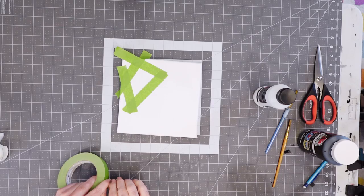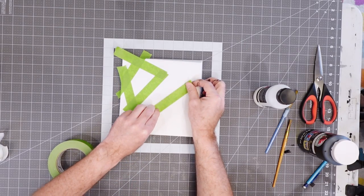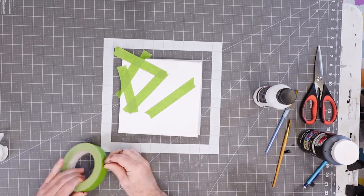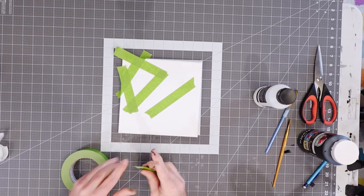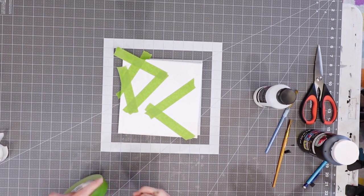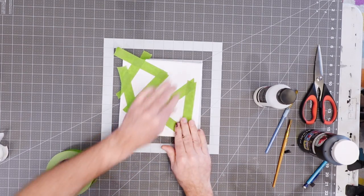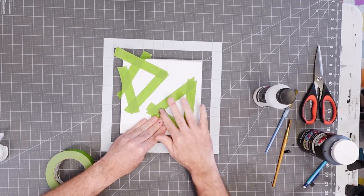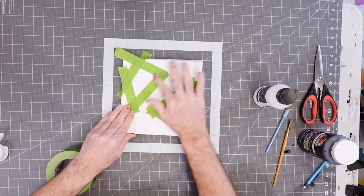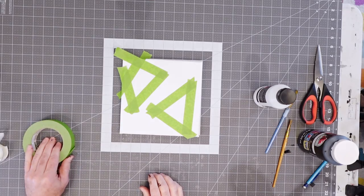And I'm going to make another one down here in the other corner — similar process. Maybe I'll just make a quick triangle right here. Now I'm going to run my finger over these lines because we want this to be as tight as possible so that no paint leaks through. I'll put the link for this product and anything we're using in this project in the description below.